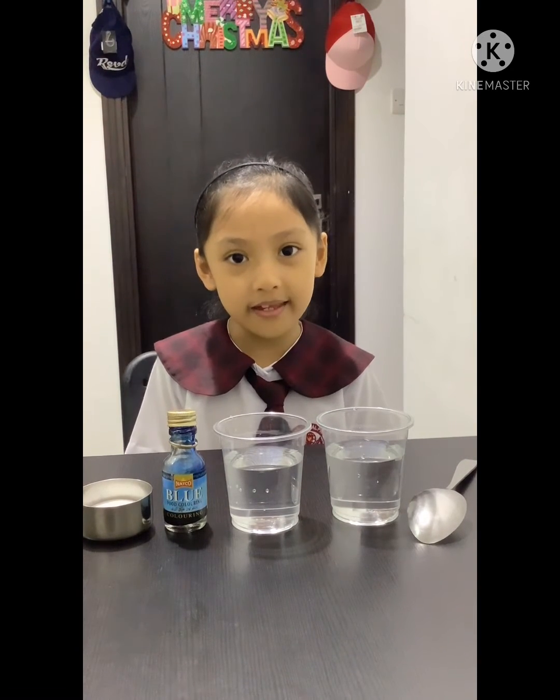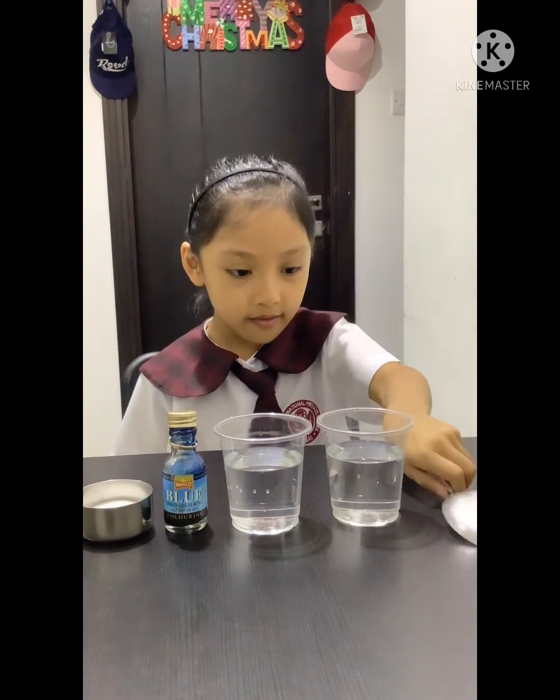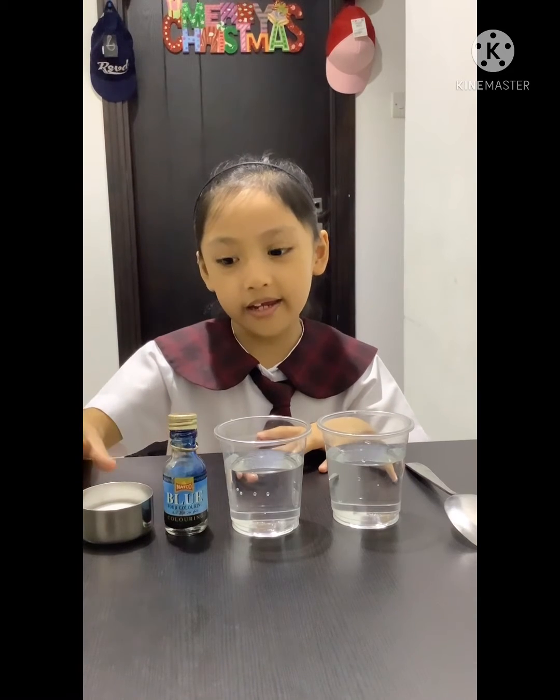Hi everyone! Today we're going to have a compare and contrast experiment. The materials are a spoon, two glasses with water, food coloring, and salt. Let's begin!